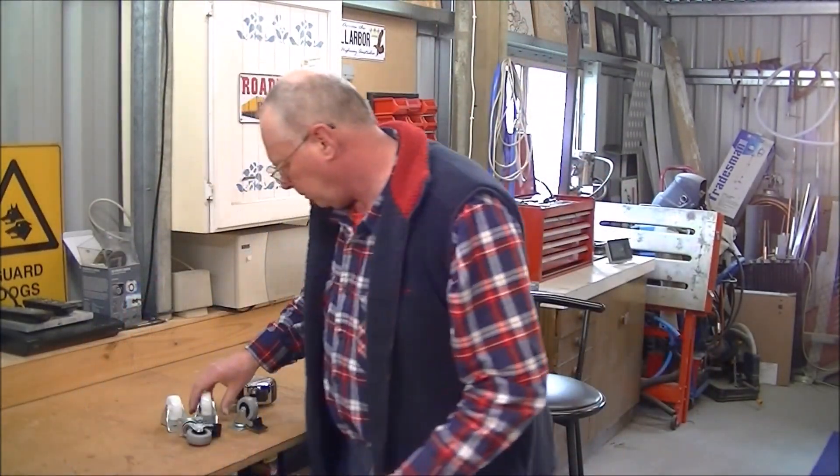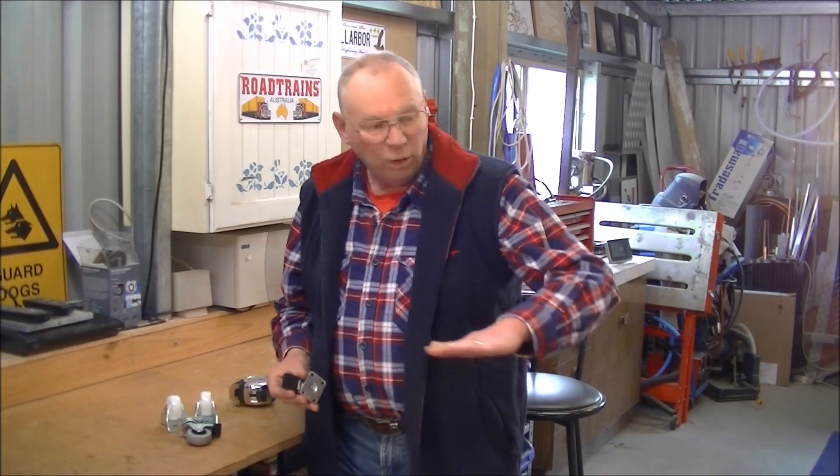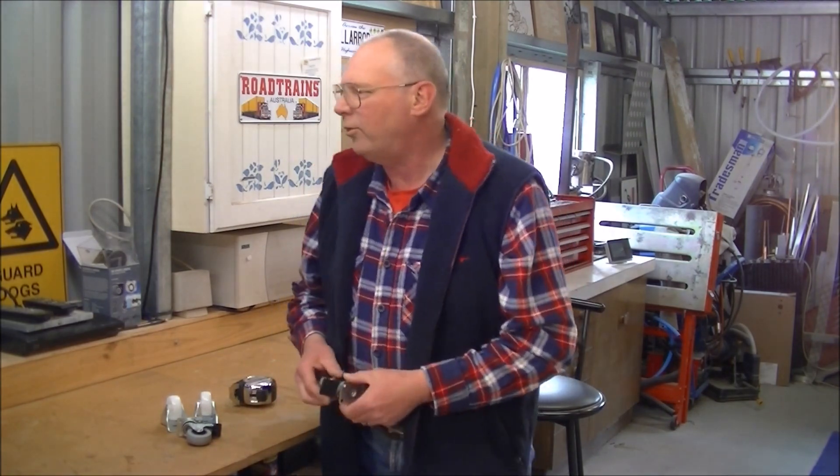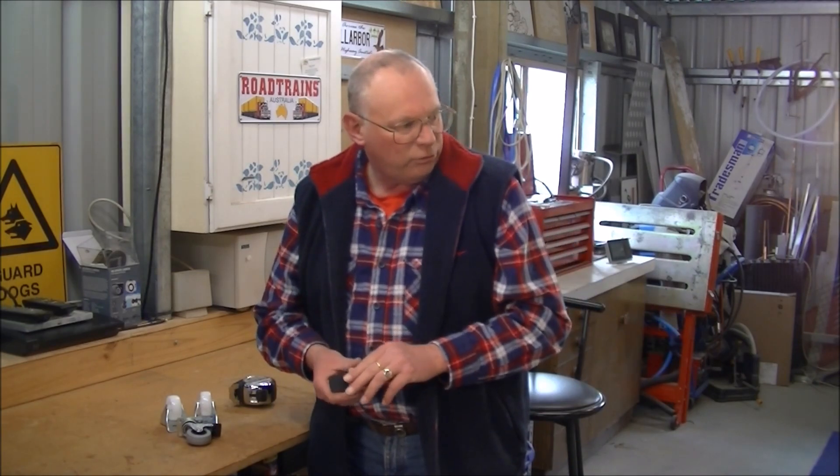What am I building? Start again... so I have to deduct the height, overall height of these... I'll say it again... 3, 2, 1... so I have to deduct the height of these off the overall height of the storage unit, to get to the same height as my workshop bench.